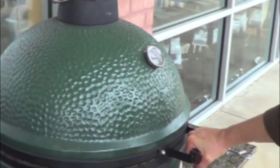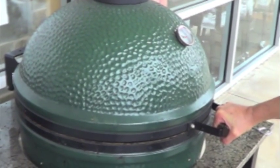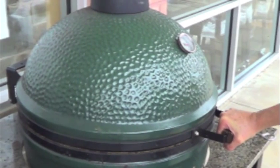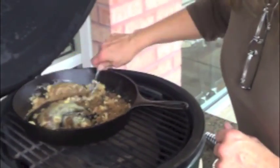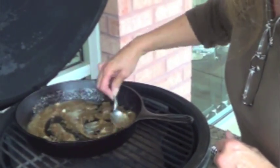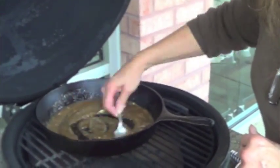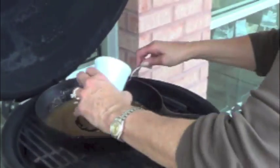It really impresses friends and family when you can pull desserts off of a charcoal grill. This sounds like it's going to be really impressive — and tasty too. It's one of my husband's all-time favorite desserts. The butter is melted, now melting the sugar. Add a few little pecans for flavor.